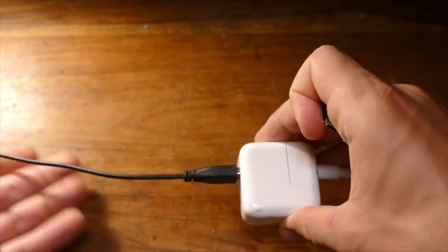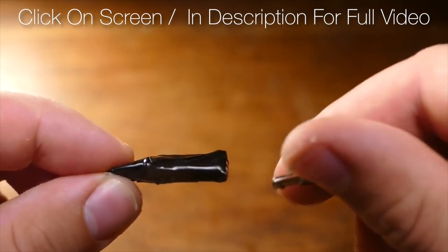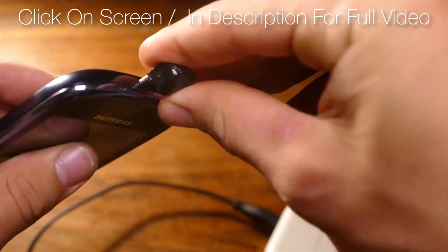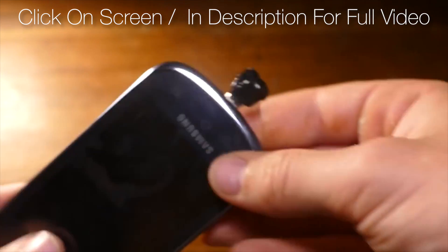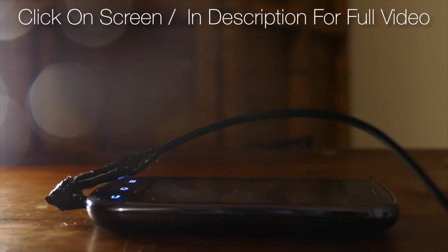Alright, moving on from screws. MacBook MagSafe chargers are very useful. So, here's how to turn any charging cable into a magnetic charger using just a few small magnets. Click on screen or in the description to see the full video on how to make this device.